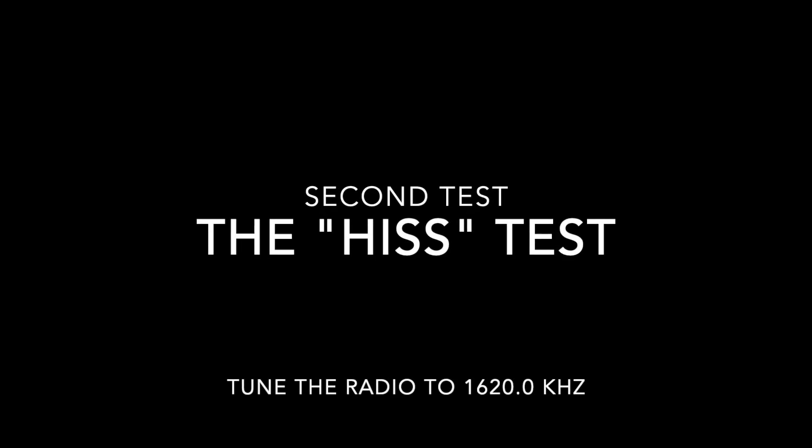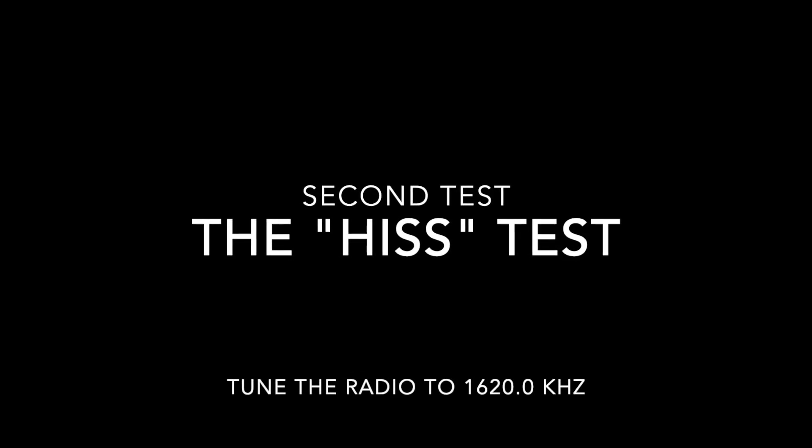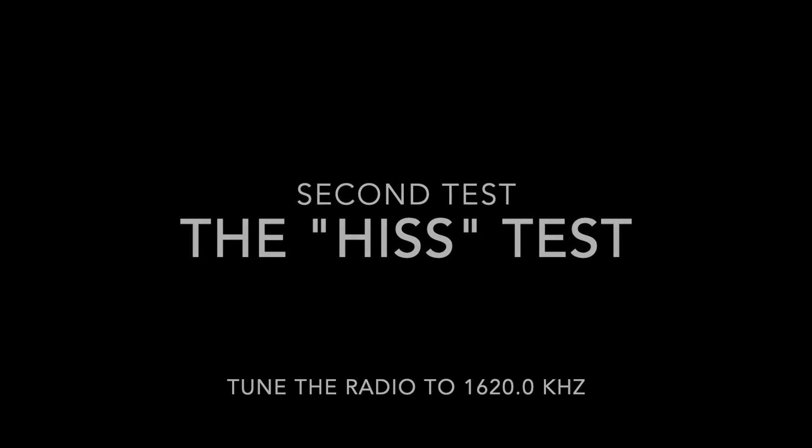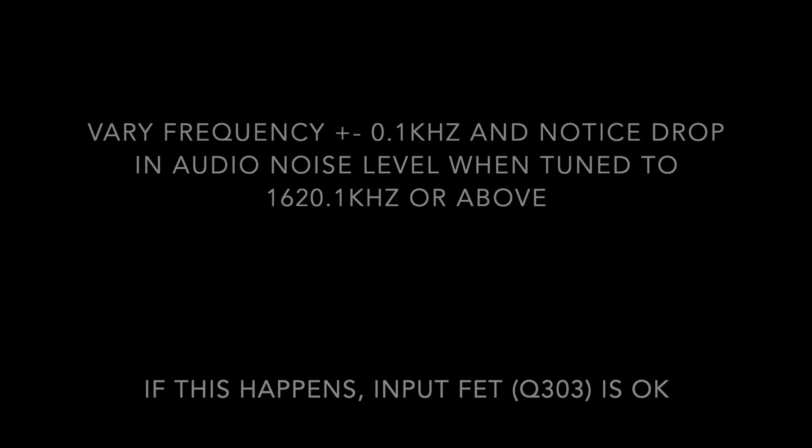The second test is the hiss test. Tune the radio to 1620.0 kilohertz, then vary the frequency slightly — plus or minus 0.1 to 0.2 kilohertz. Raise the volume and you should notice a significant change in the noise level coming out of the radio. If your FET is okay you'll notice that change very clearly. If you don't notice any change, your FET is most likely blown.